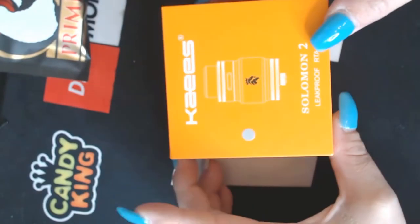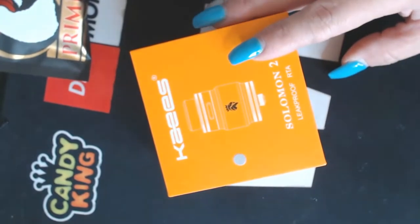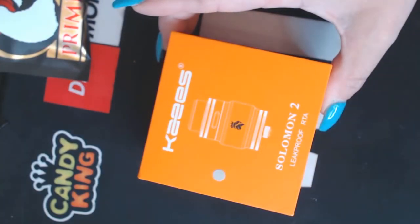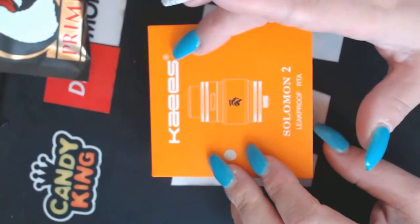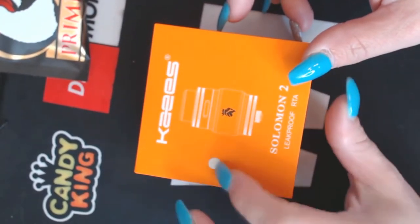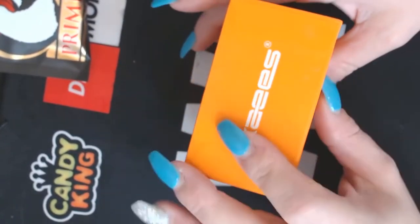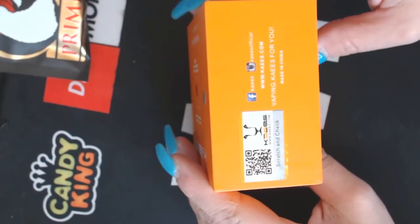It is nothing to write home about — basically just a basic box. It looks kind of yellow on camera but it is bright orange, I promise you. It says 'Leak Proof RTA,' the company name is Kate Keys, Salomon 2, with a picture of the RTA. I have the stainless steel version. And there's a scratch-and-sniff sticker — I think it's a tangerine flavoring.